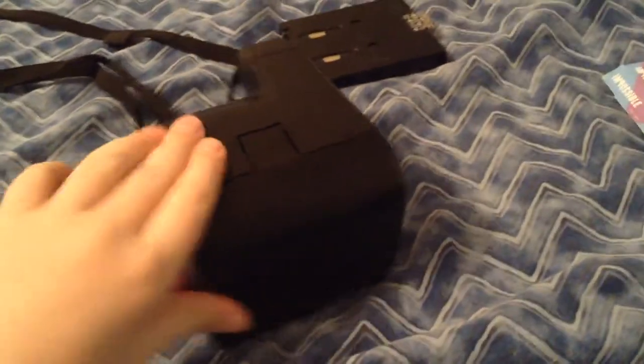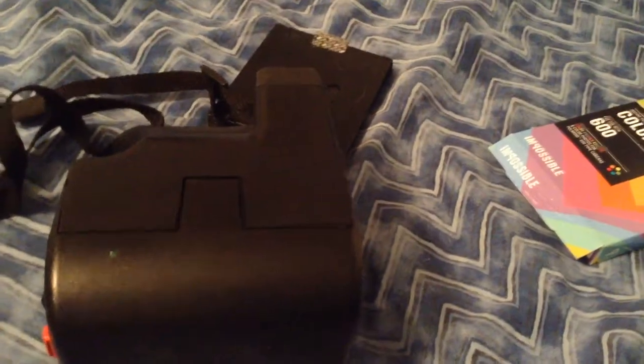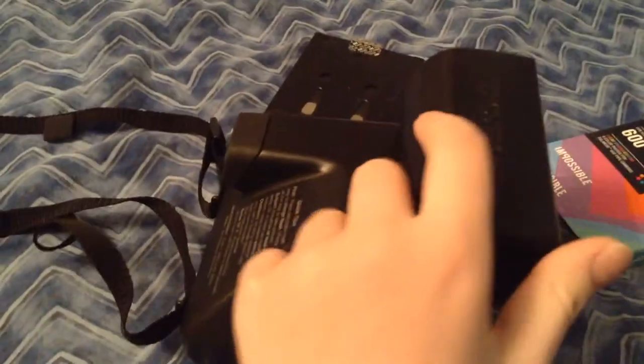Hello YouTubers, I'm here to show you the Polaroid Camera 600. This is a Polaroid 600 Business Edition 2, and I'm going to explain all the steps of how to use this camera.